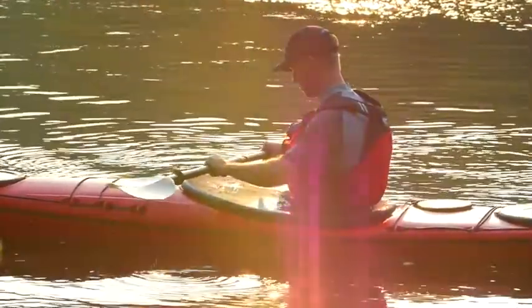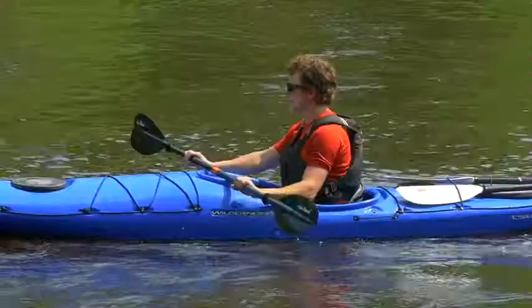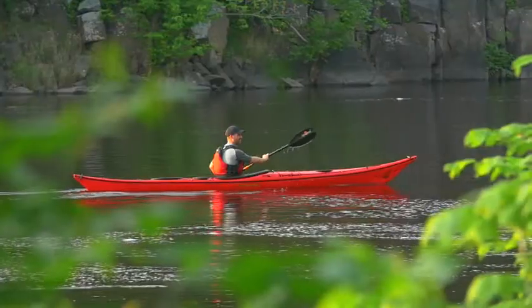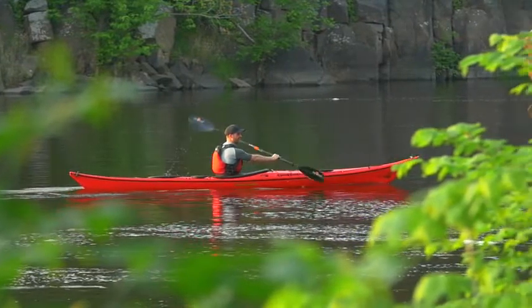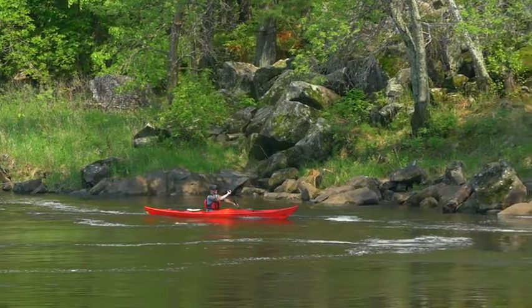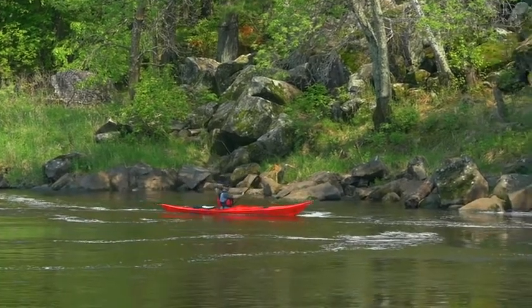The Manta Ray Carbon features the Posi-Lock ferrule, which clicks into position firmly and securely, and features a strong corrosion-free composite construction which doesn't allow grit to get caught inside. The carbon model is available in both two-piece and four-piece options, and Posi-Lock or traditional snap button ferrules.